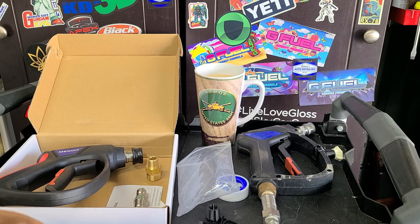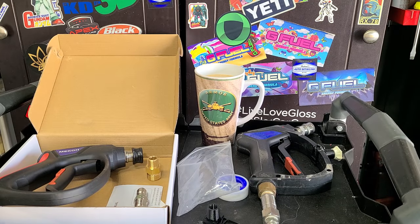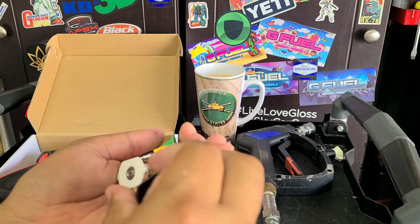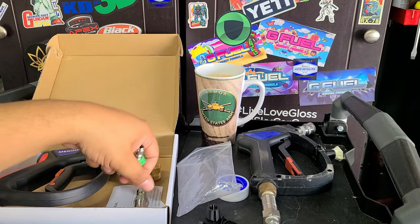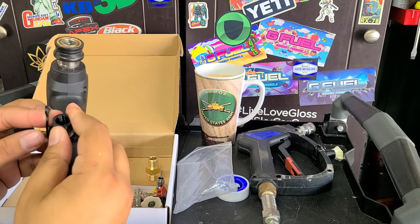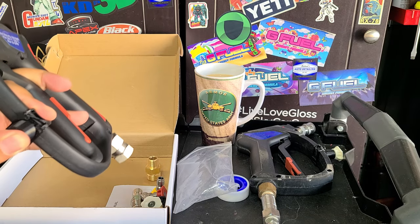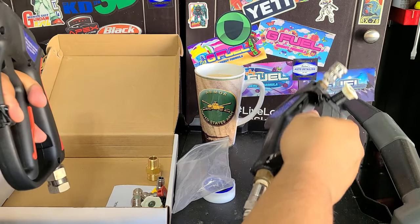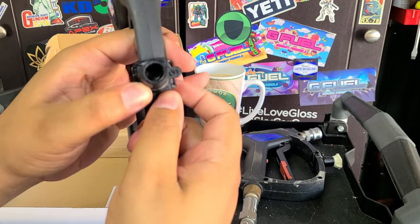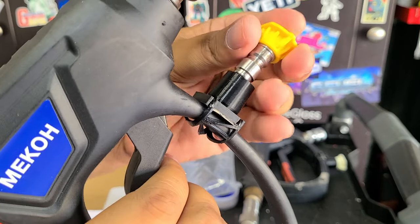We've also got a bunch of tips included. I always forget how to read these, but you've got 25-degree, 15-degree, 40-degree, soap, and no zero-degree tip. I've got some other pressure washer tips laying around so I don't need these, but let me go ahead and fit the tip holder on. Michael from Michael's Auto Detailing says if you have trouble stretching the holder on, put some silicone tire shine on it to lubricate and stretch it out. This one was a bit of a pain getting on, but the other one should be no problem — boom, done. A little loose on this one but no big deal.